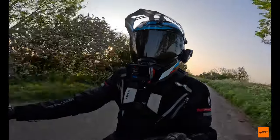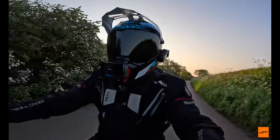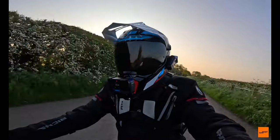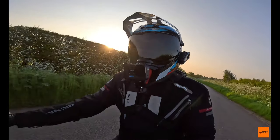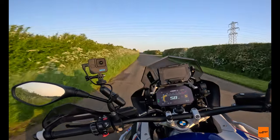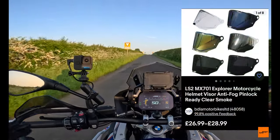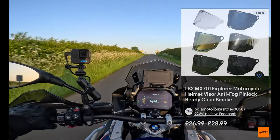I've not had any issues with the visor flying open when I've been riding, regardless of how fast I'm going, so that isn't something to worry about. There are lots of different visor options on the market as well, and they're all about 30 quid each.